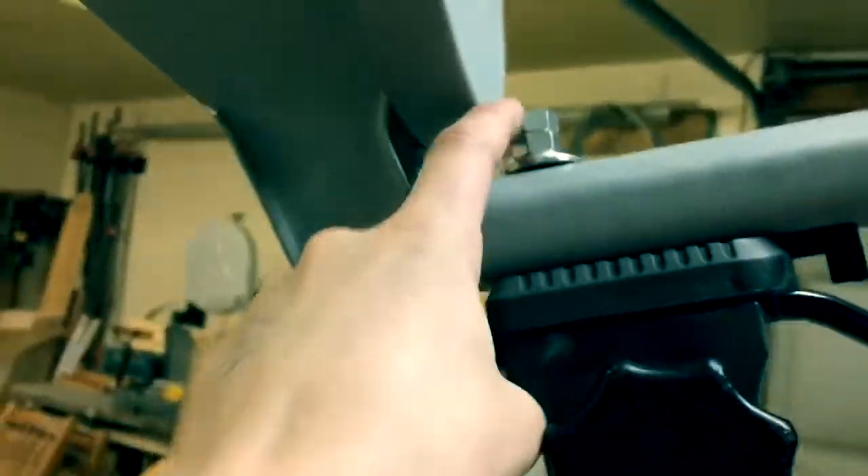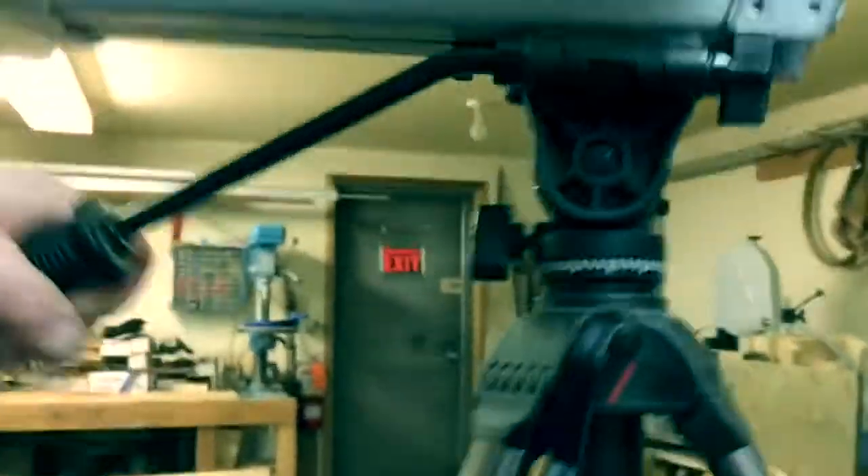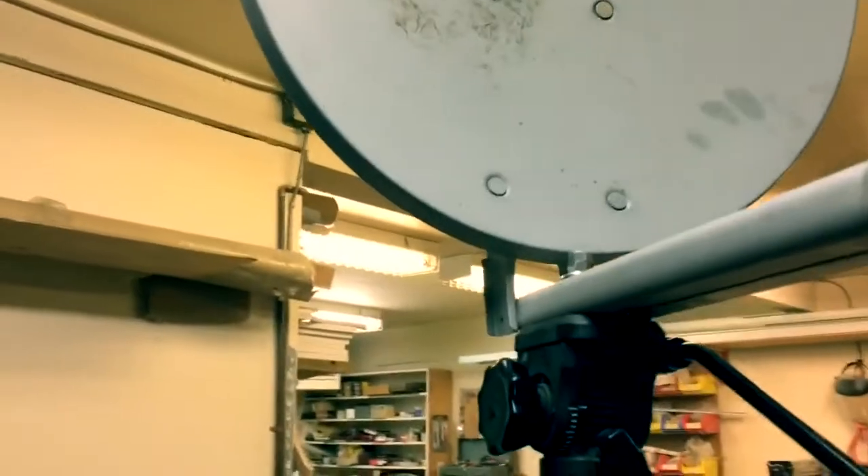I'm just grabbing the LNB right here and I'll show you how we mounted it. We drilled a hole through this part of the dish for the tripod, and we put a nut, a lock nut, and a washer in here. Now we can turn it around in any direction we want, and it even has a little scale right here. That's a better idea than using a piece of wood because now we can adjust it, turn it anywhere we want, and tighten it up so it doesn't turn.